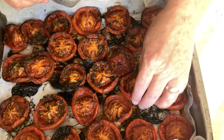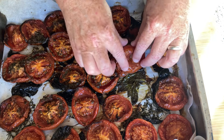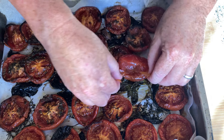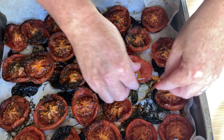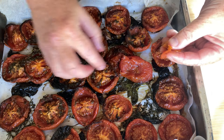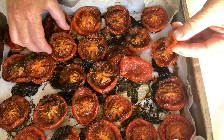That's what my tomatoes look like after about two hours in the oven. You can then just peel the skin off so you don't get chunks of skin in your sauce. I'm just going to pull the skin off of these and then run them through the food processor.